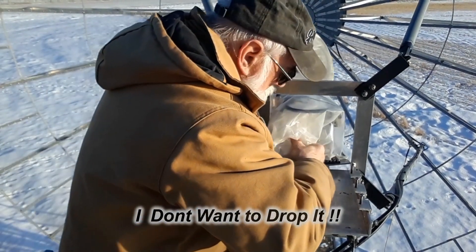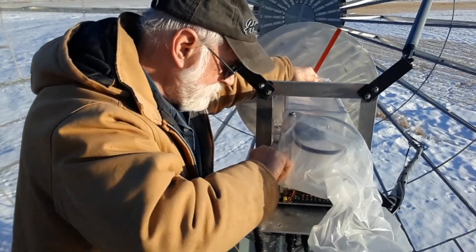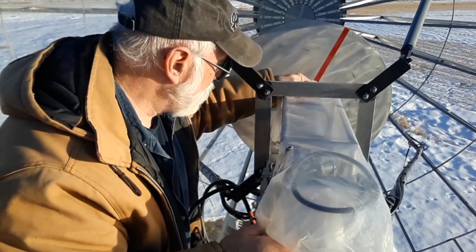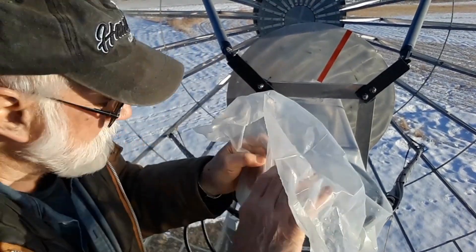The biggest problem with this feed is, other than the weight, it's the length. I have to reach out way past the end of the mount, which means I'm kind of leaning out past the elevator. It's a bit scary, but like I've said before, it's not that dangerous. There's no way I'd be falling out, so we get her done.